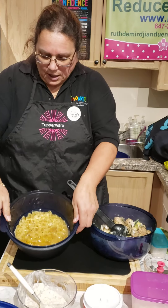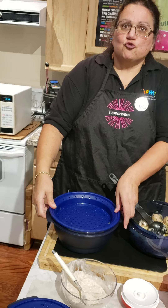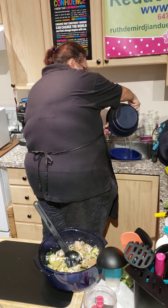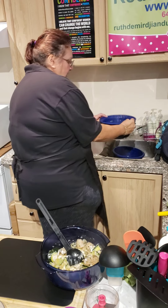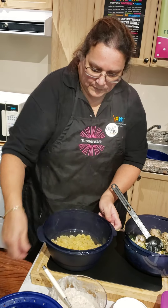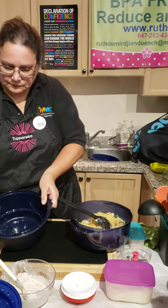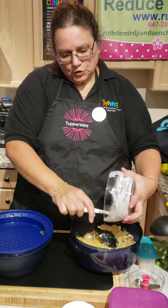Our pasta is done. I'm going to put this on top and drain it — see, I don't need to use another container or a strainer. The water is out. Check out the pasta. Now I'm going to mix the pasta in, and mix in the rest of the mushroom soup.